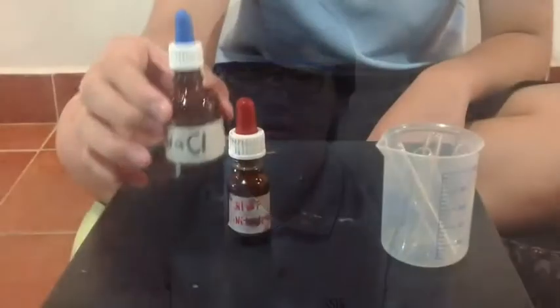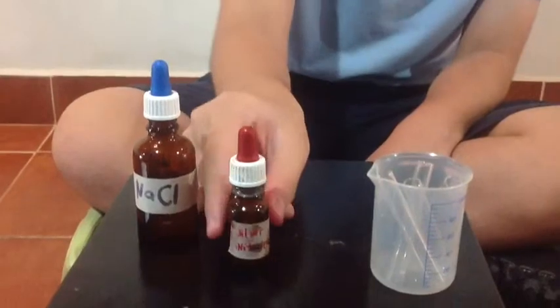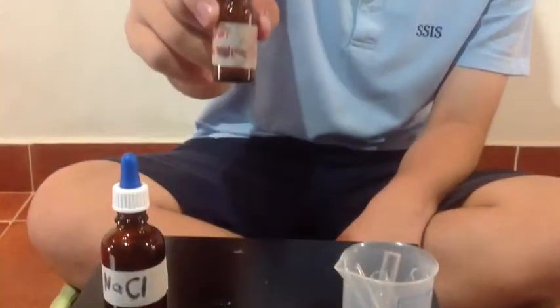One way you can tell there's a chemical reaction is when there's a color change. We're going to show you about double displacement using two different compounds. There is sodium chloride, NaCl, and silver nitrate, AgNO3.